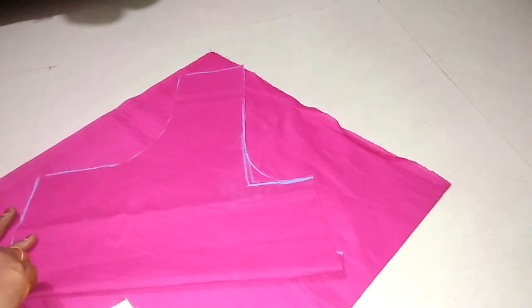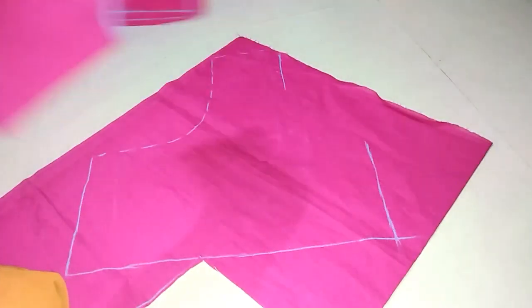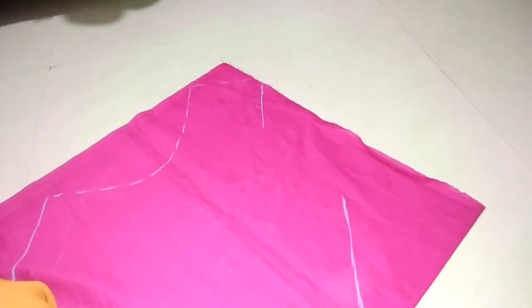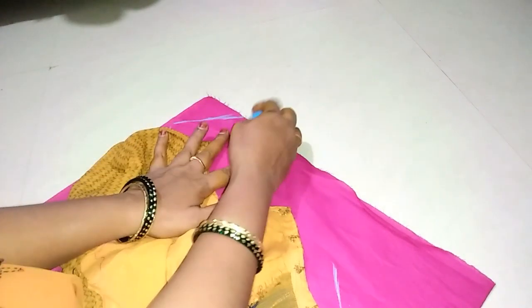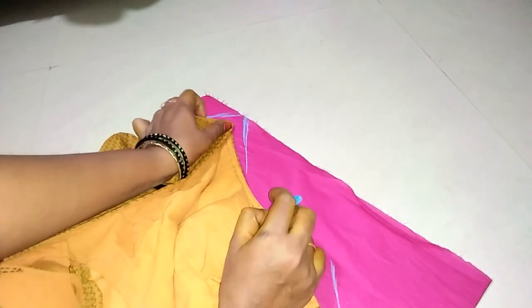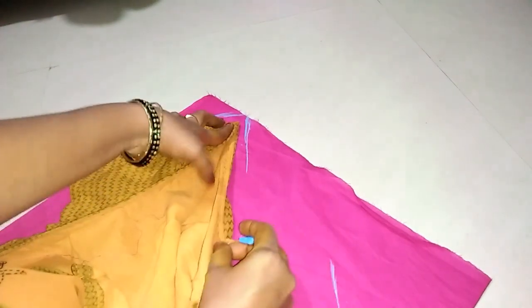Subscribe to my channel and press the bell button. If you are watching this video, you will be able to use the notification to make it easy to check out. This is a very good marking. We don't need to remove the neck. We need to remove the neck. Let us put this blouse in a little bit. Put it in a little bit.